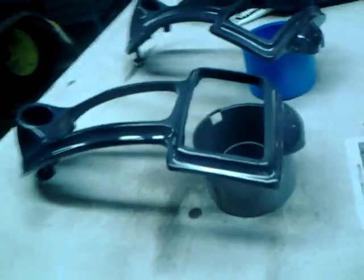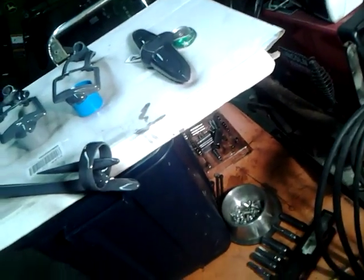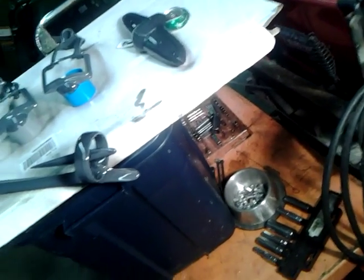We're going to let it dry and see what happens. This is a 48 Buick Special restoration, and this is going to be a P-chrome experiment. I'm pretty happy with it.